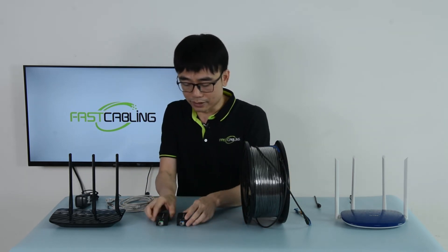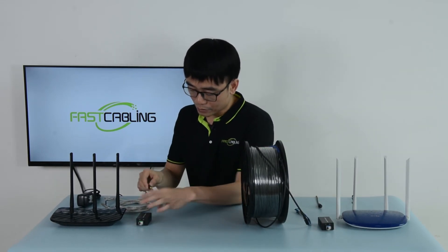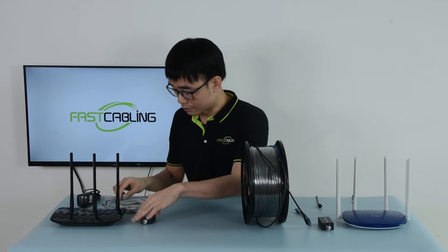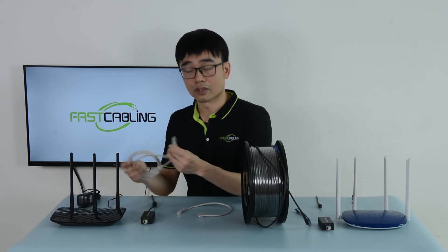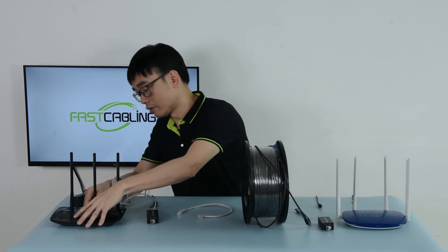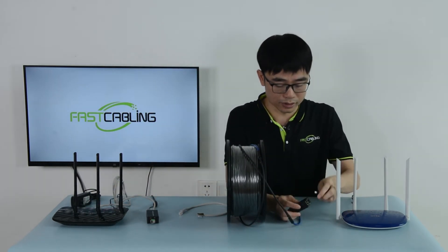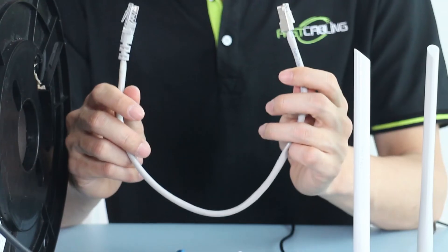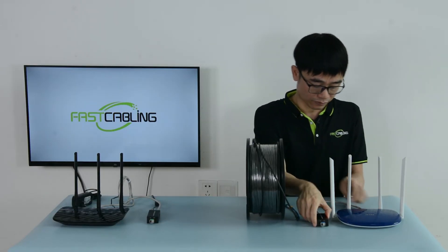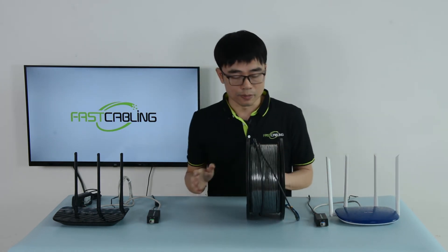Now let me power up and place these two media converters at both ends. Also power up. You can see the indicator is on. Next, I use the patch cord — an internet patch cord — to link the port to the new router. Still powering up the media converter, we need another short patch cord to connect the media converter to the main router. Now the media converter is ready on both sides.